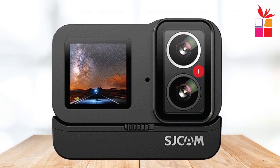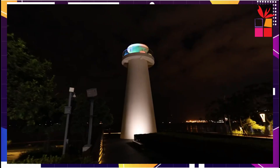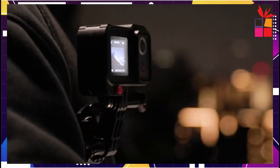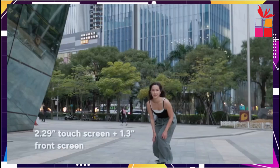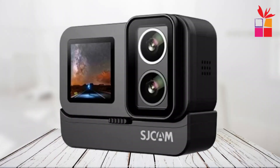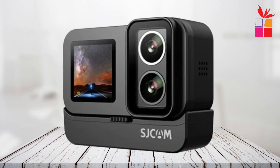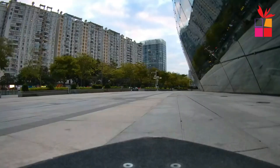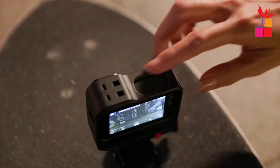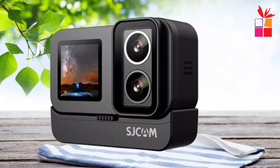Battery life and sound quality: what sets the SJ20 apart is its dual battery design. With an external 1050 mAh battery and a built-in 800 mAh battery, you get up to 3 hours of recording time. Plus, it supports charging while recording, perfect for extended adventures. SJCAM has also focused on sound quality, incorporating mute cotton to reduce noise. Whether you're cycling, diving, or skydiving, you'll capture clear audio to complement your high-definition videos.